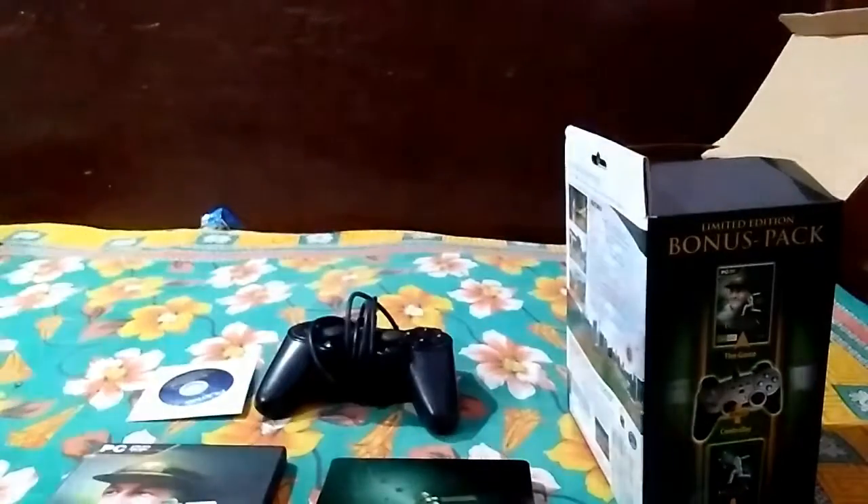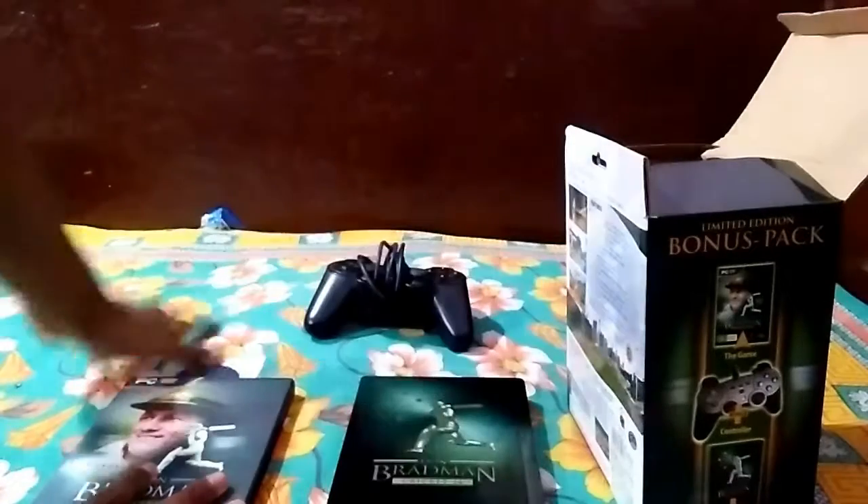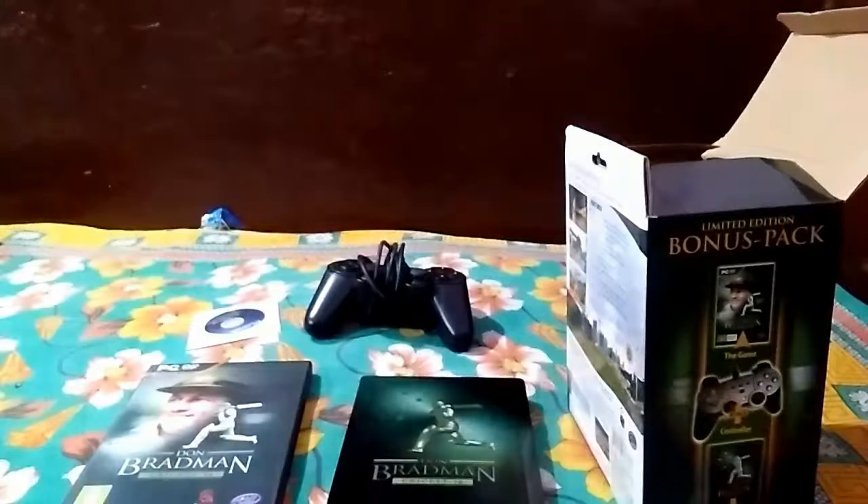Let's see what else is in this box — it's completely empty. So that's the content of the box. Keep the box for your display. If you like this game, you can purchase it from Amazon, Steam, or other retail stores like Flipkart.